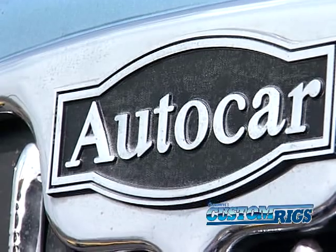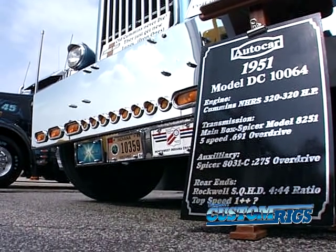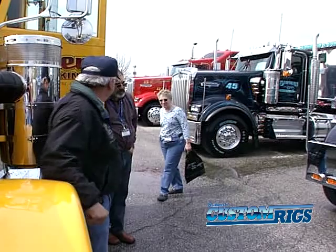I saw this truck advertised in Texas in an old truck magazine and called the guy about it because I wanted to restore an Autocar. I finally went down there, picked it up — it was in really bad shape. Brought it home, tore it completely down to the frame and started over with it. It took us two and a half years to build a new engine for it.